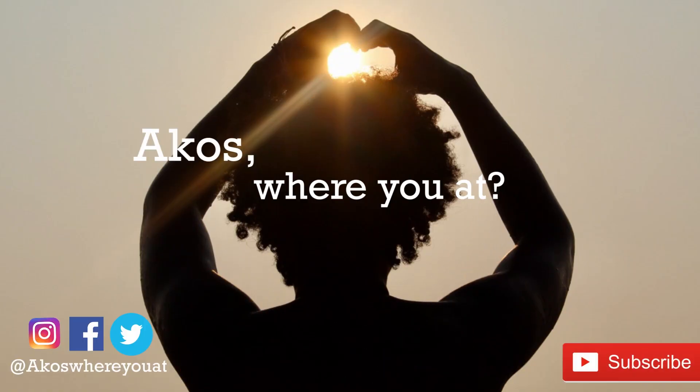Rise and shine, gotta get the day started — sun beaming in my face as the blessings keep falling.